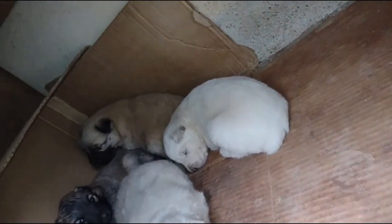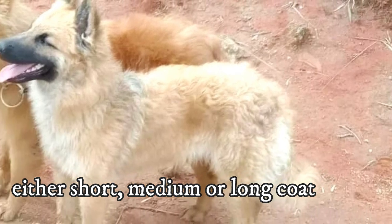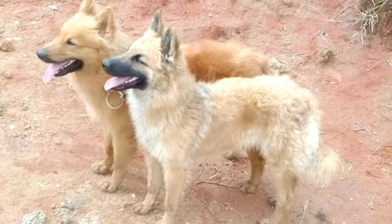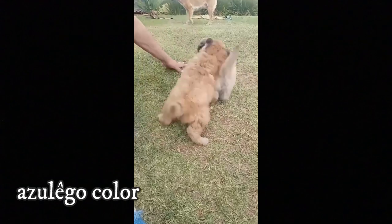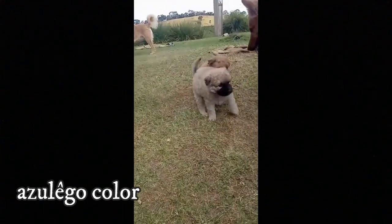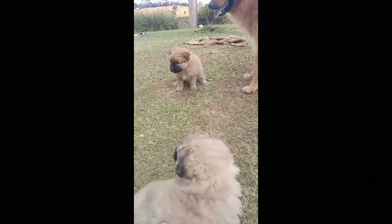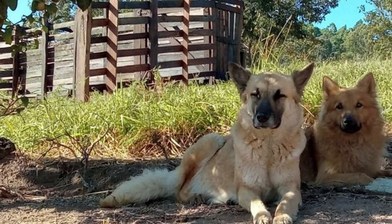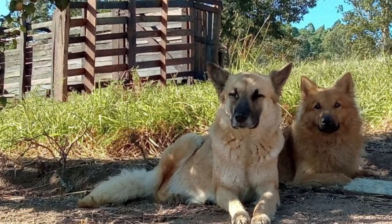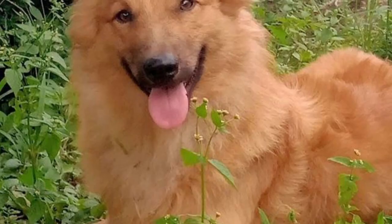Females tend to be slightly smaller than males. The Pastor da Manchiqueira can have either short, medium or long coat, but it is always a pretty dense coat and can be either smooth or curly. The most common color is Azulego, which is a coat with a golden base overlaid with black and gray hair. But the breed comes in a variety of colors — some examples are black, white or yellow. The breed has a deep chest, long and muscular back, muscular loins, moderately long tail and broad hindquarters.